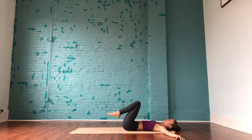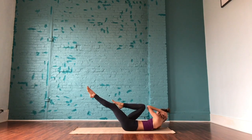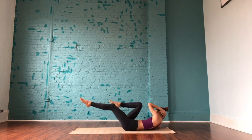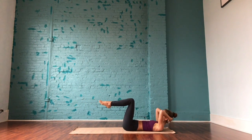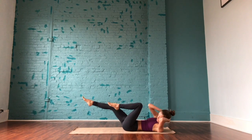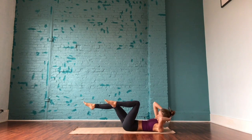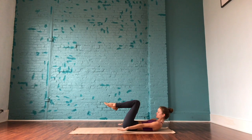Holding and then coming back to center with the knees at tabletop position. Hands come behind the head and we'll start with some bicycle crunches — bringing the right elbow to the left knee and then switching sides. Try to keep those knees at 90 degrees throughout these crunches and continue to stay active through the legs, maybe pointing or flexing through the toes. Be mindful not to pull too much on the neck and really engage that lower core. A few more times on each side, moving with your breath.